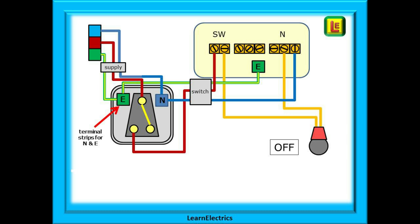All bare earths should always be fully sleeved with green and yellow sleeving. From the switch, the twin and earth switch cable goes to the ceiling rose. The switched phase wire is in one of the switch contacts. It does not matter which way around the two brown wires are in the switch — as long as one is in the common and the other is in a switch terminal, all will be okay.